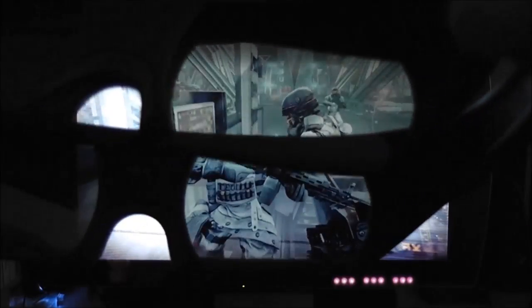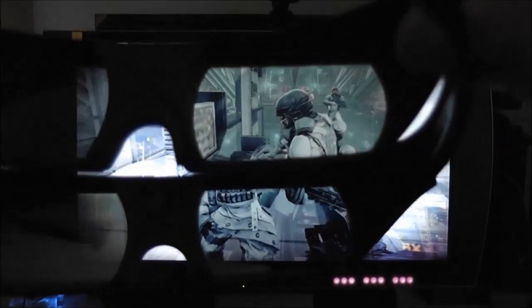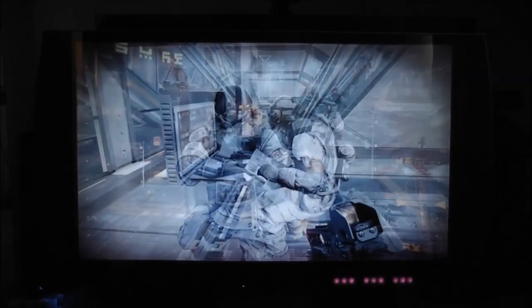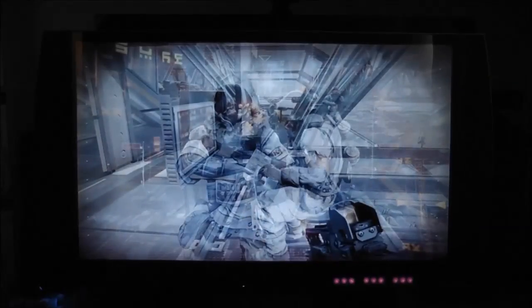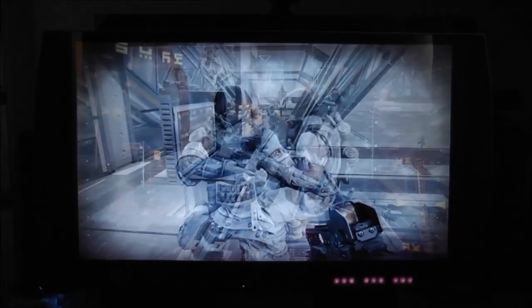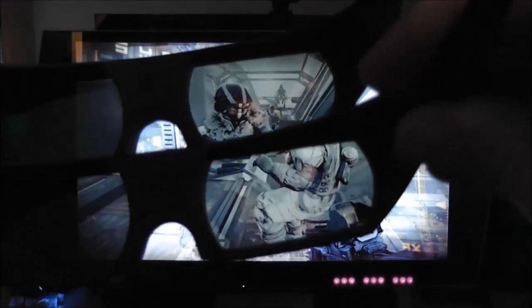So you see completely different things even though you're both looking at the same screen — it's a very, very cool feature. There's player 1, and player 2. Just to give you an idea of how that works. There are a few different games that support this — racing games, first-person shooters — it works really well because no one can watch your screen to see where you are on the map; you can both be sitting there watching the same screen and seeing completely different images.